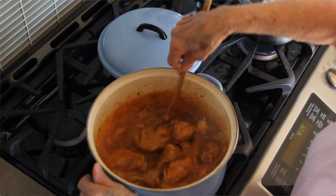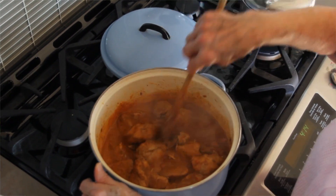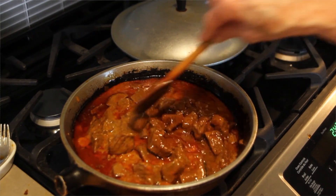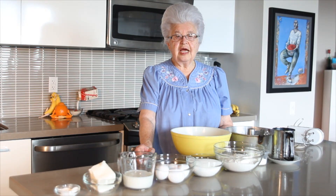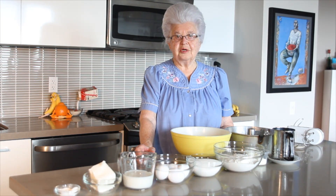Today I'm going to make a Hungarian dish — chicken paprikas. Today I'm going to make crepes. Today I'm going to make a Hungarian goulash. Today I'm going to do some baking. I love to cook, but I love to bake a lot more.